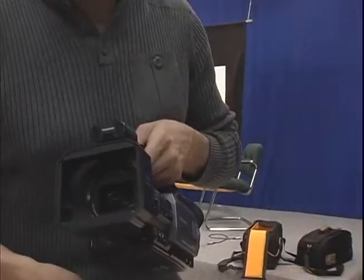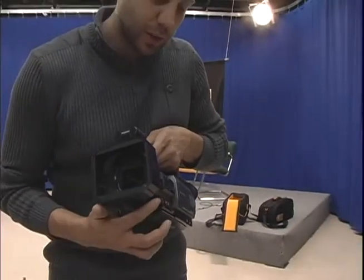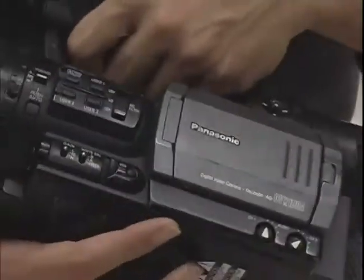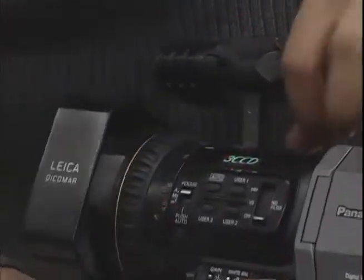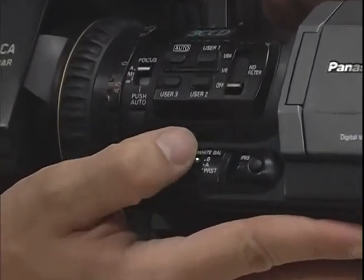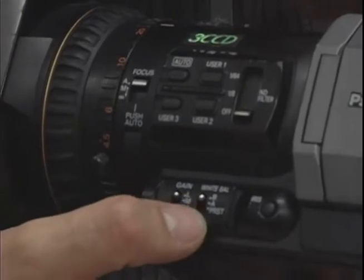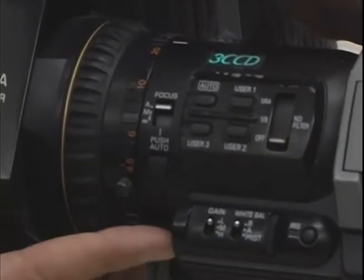To white balance, you have to focus on a white object and then hit this button right here. These are your gain controls. You can have auto white balance, or B where you balance it yourself with this button, or you have the preset — but we're not going to worry about the presets right now. Just keep it on B and balance with the button.